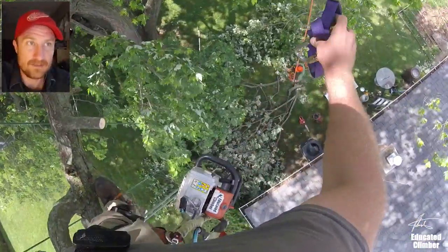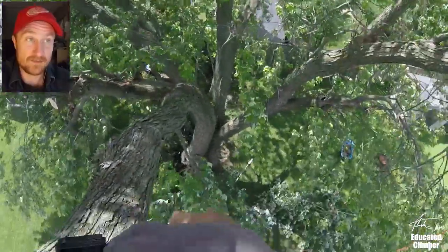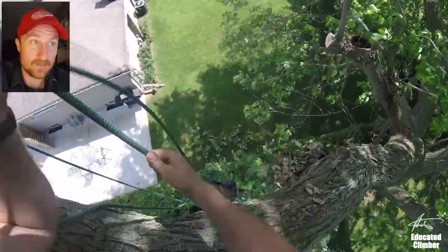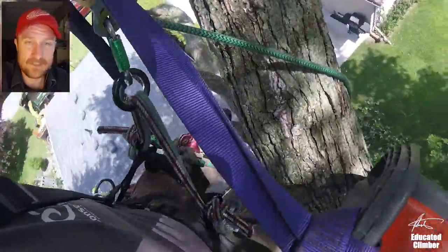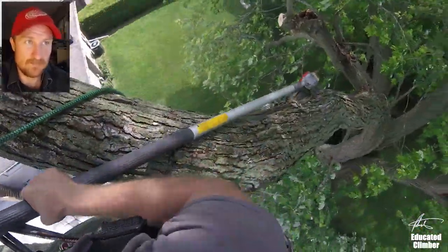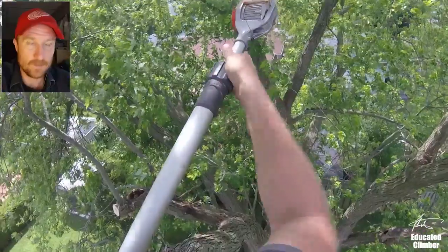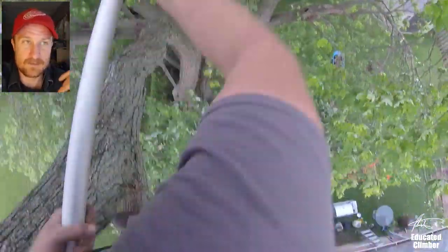I'm going to drop down a little sling for him to put onto the pole saw so that he can tie it onto my line and I'm going to pull it up. You can see he put the sling on the very bottom handle — that's not where I actually like it on the pole saw. I like it on the main shaft of the pole saw in front of the handle on the gray section there. It's more balanced and it works better for me in the tree. Just snap it onto my harness so I can't drop it.